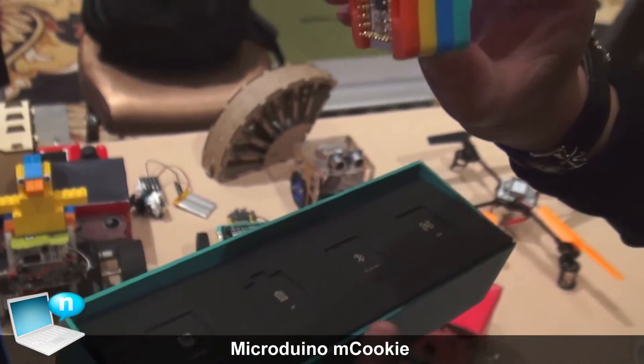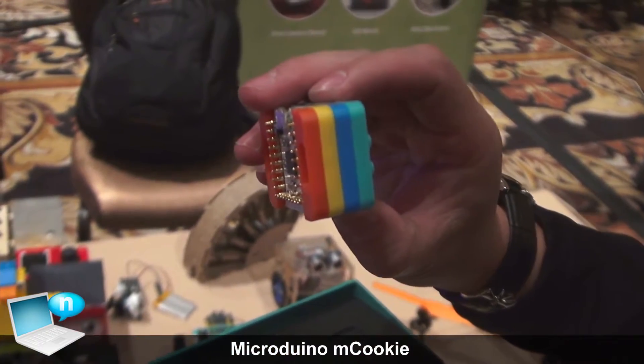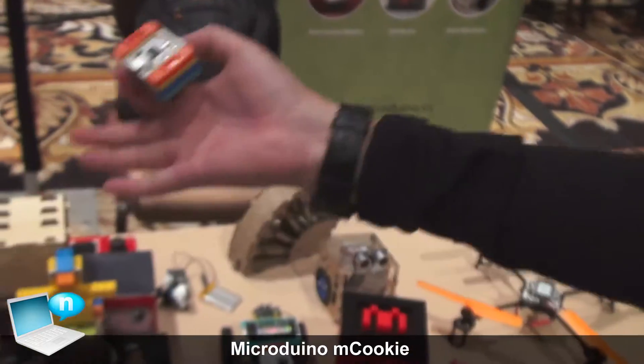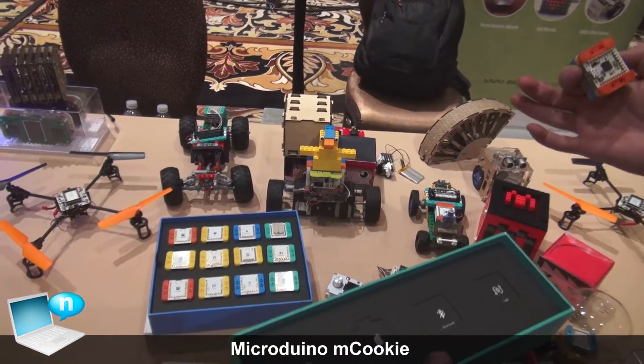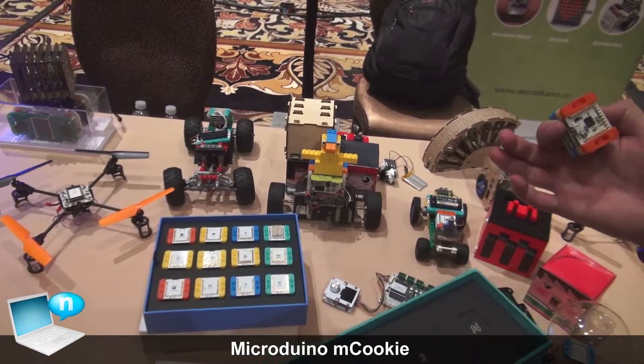Just simply snap them together, you can build your own projects such as drones, robots, GPS tracker, even 3D printers. It's amazing how easily you can turn your idea into reality.